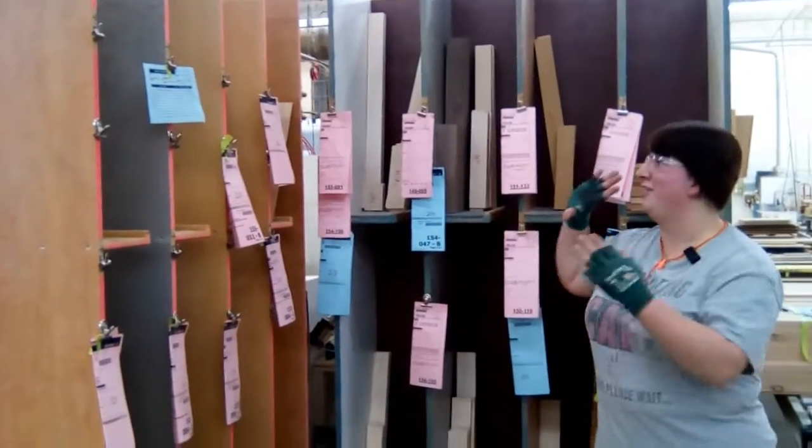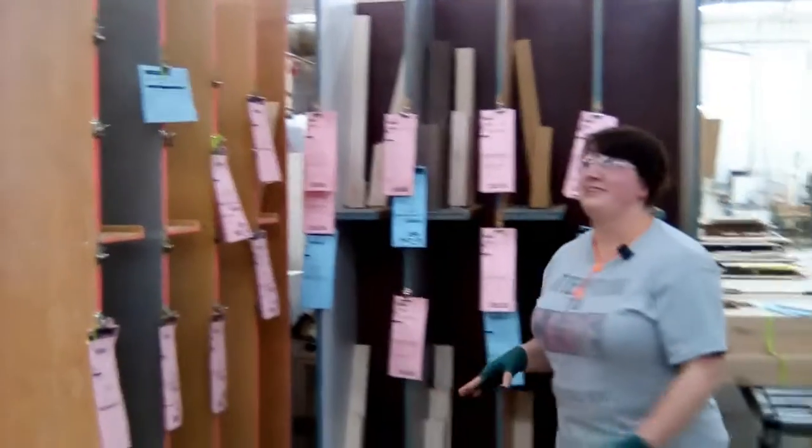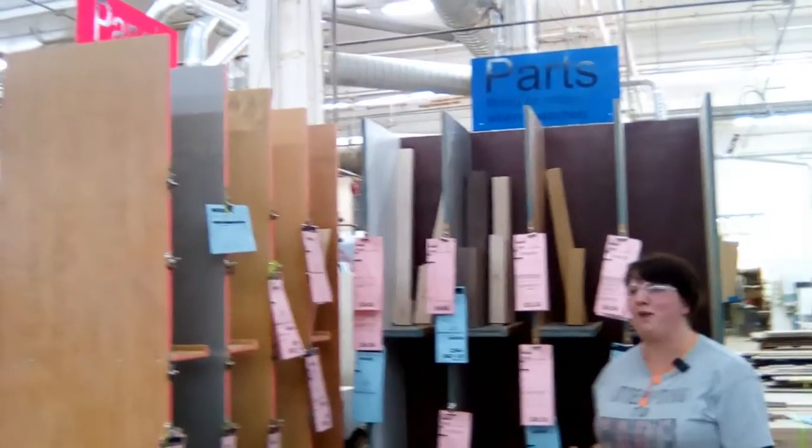We're here at the door plant and over here we got the blue tag bins. We got parts and panels and sometimes they're put all over the place and it's really hard to match them all up.